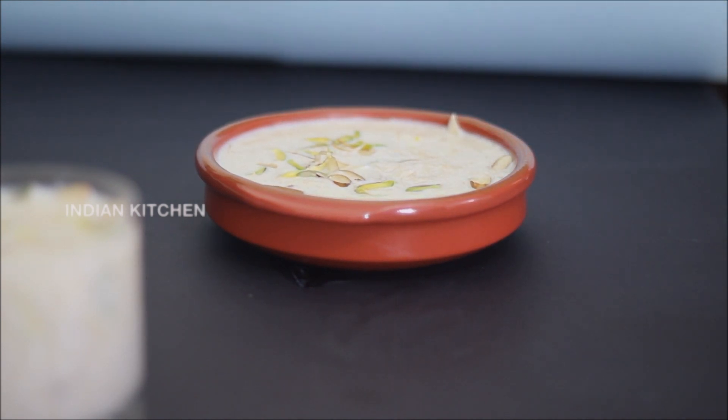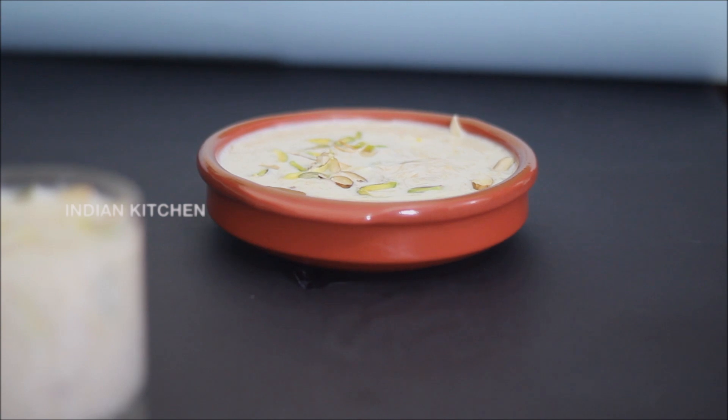If you want to add a bowl of the dessert, please comment. Thank you, Happy Cooking!